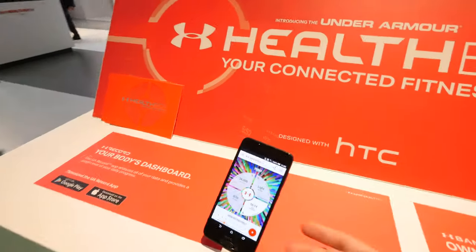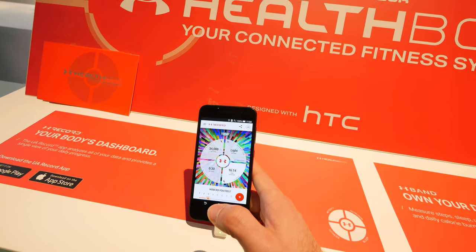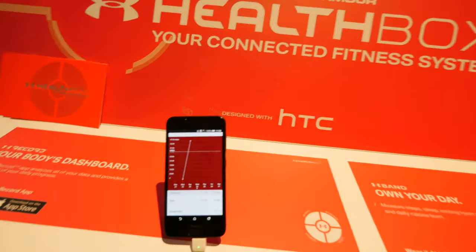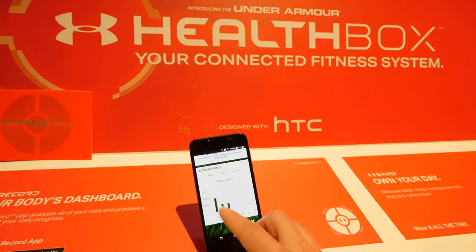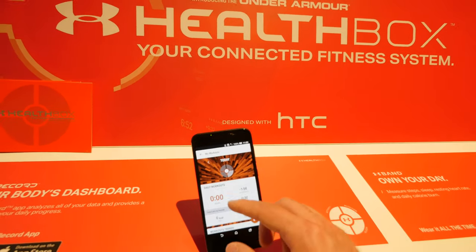On the website or through the Under Armour Record app, you can check, for example, how many steps you took if you have a band on your wrist, or track other things like the food you eat during the day — so you can see which day is a cheat day and set different goals.